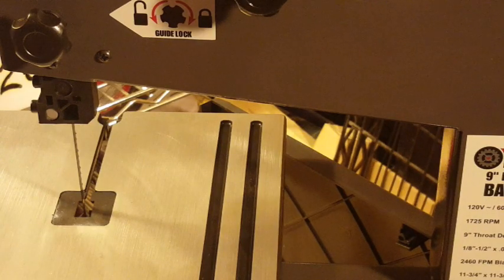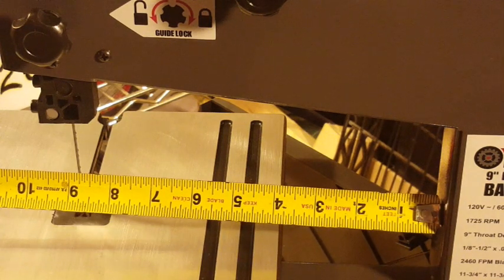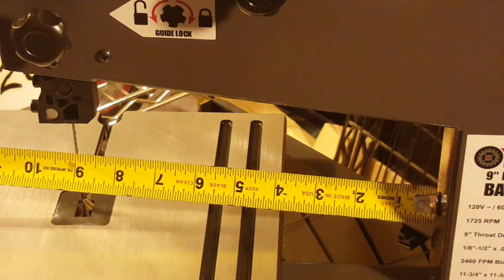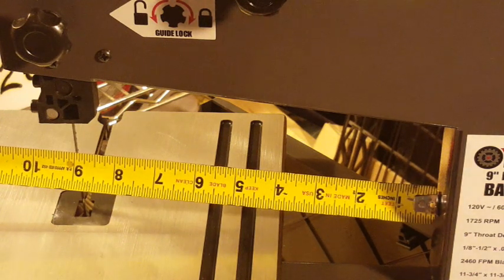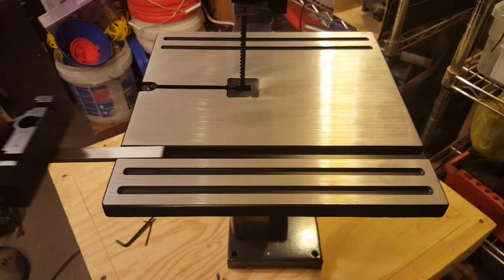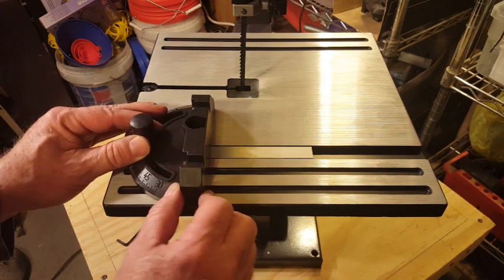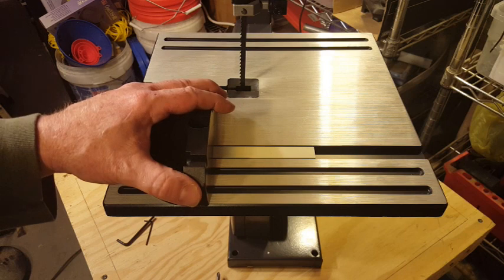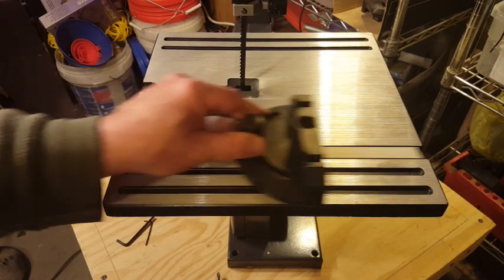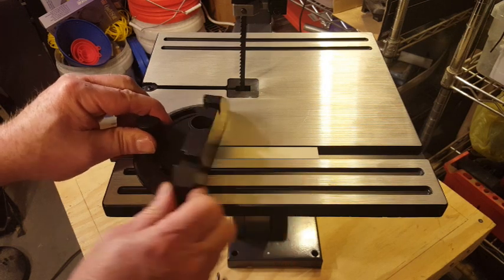When they say this is a 9-inch benchtop bandsaw, that means it has a 9-inch throat — the distance from the blade to the back of the saw chassis is 9 inches. A quick check of the miter gauge shows there's a little slop but it's not as bad as I thought it might be, and it is adjustable for angle.